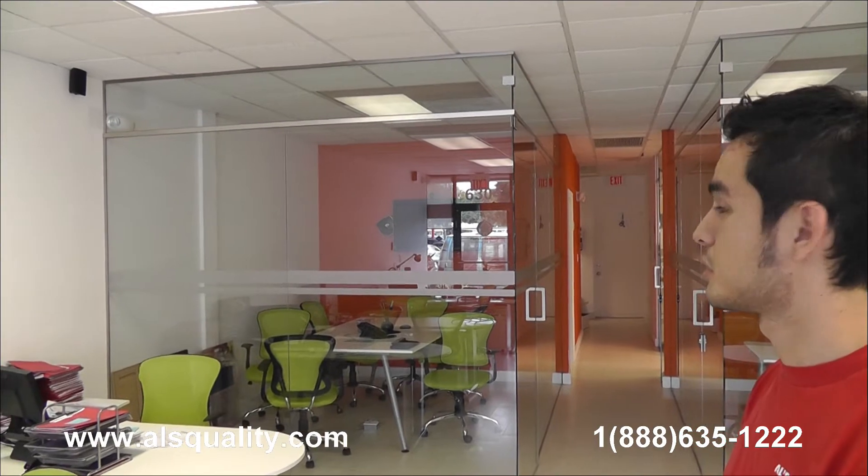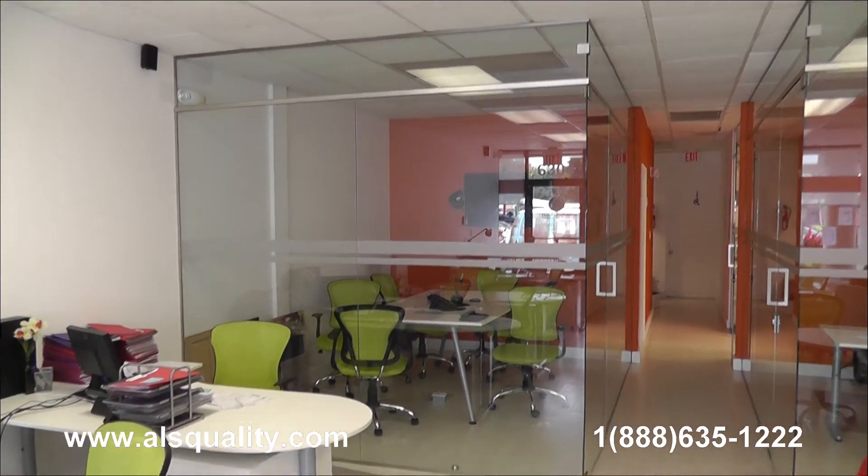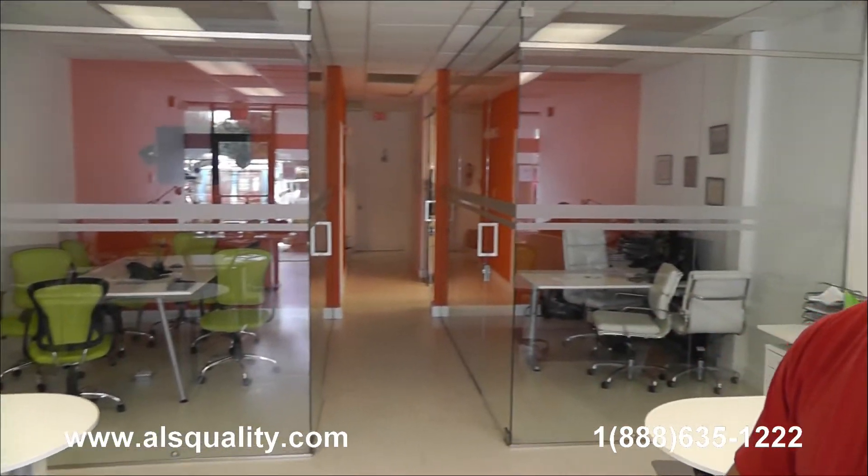Hi, this is Roger with Al's Quality. This time we want to show you some glass partitions that we just finished installing here at a real estate office.